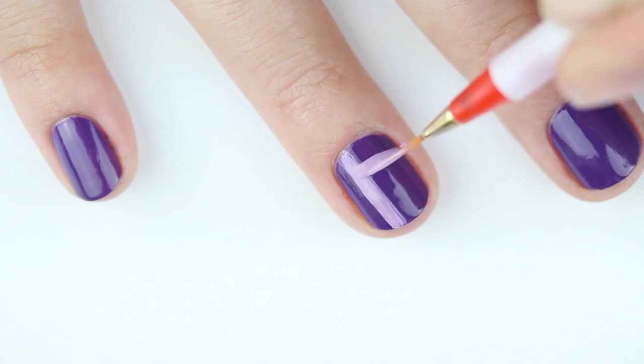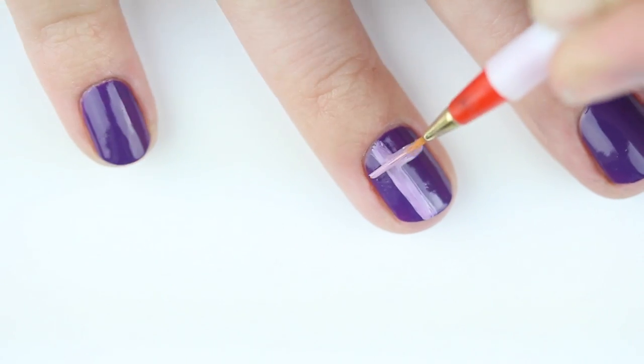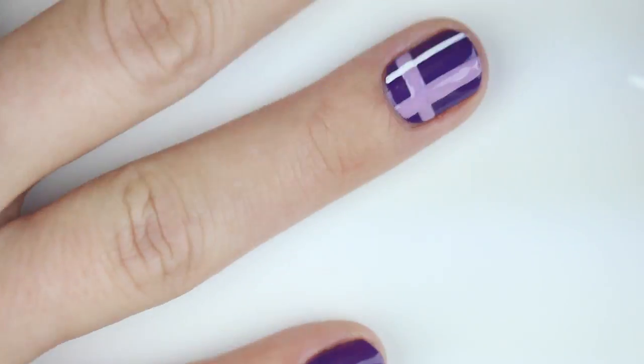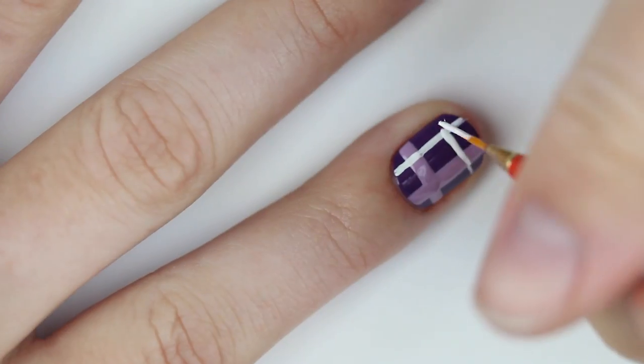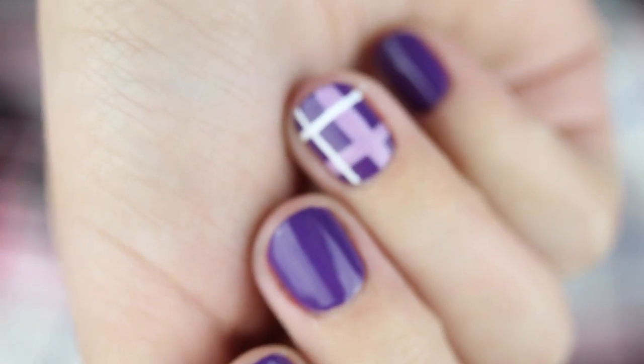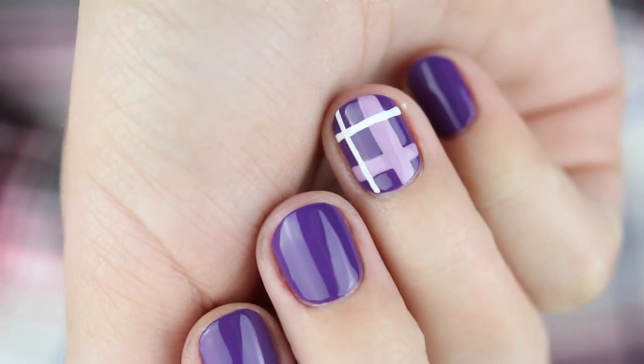For the simplified version, paint a thick lavender line going horizontal and vertical on your nail, then add two white lines. If nail art isn't your thing and you're thinking 'ain't nobody got time for that,' here's an even easier option.